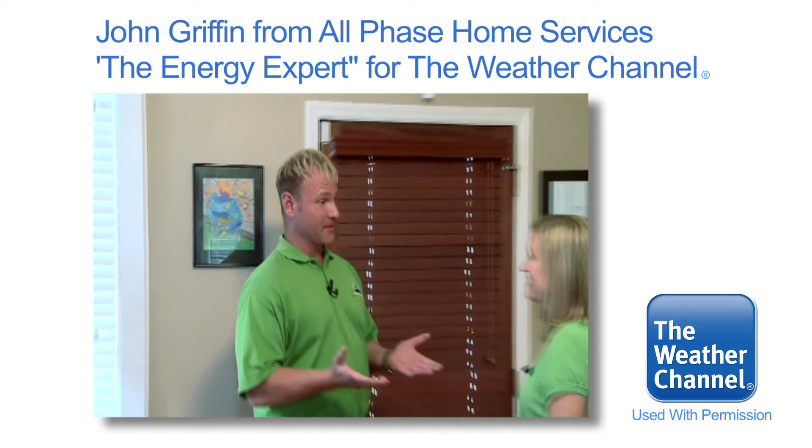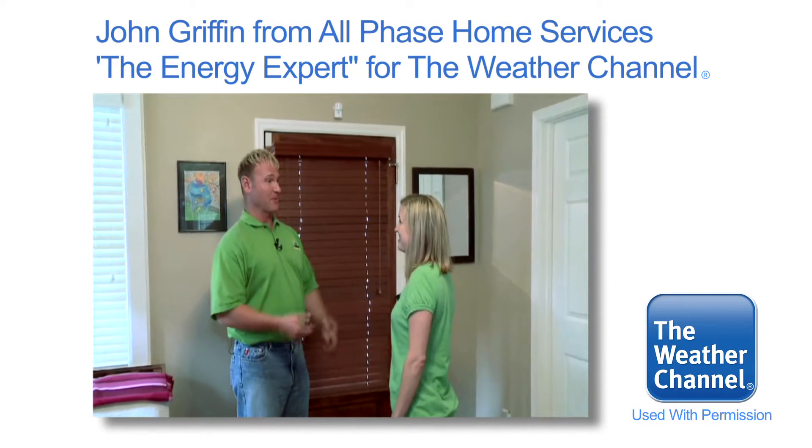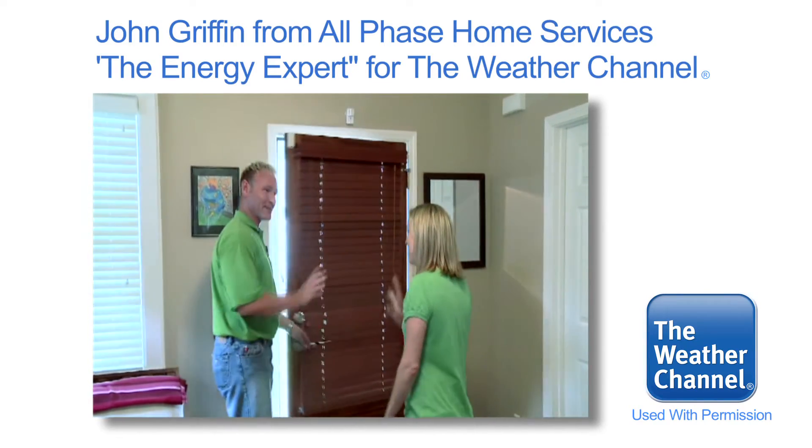I hope you can take some of these energy tips from today, put them to good use, and keep your home in the green zone. Thank you so much. See you next time. Have a great day.